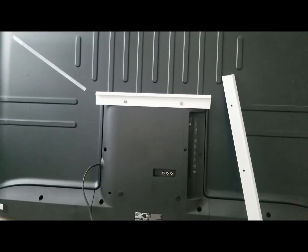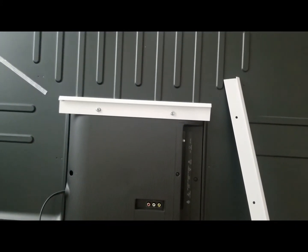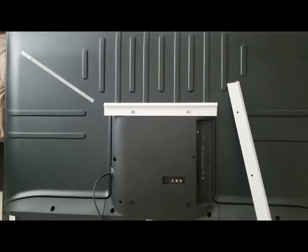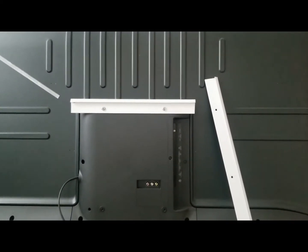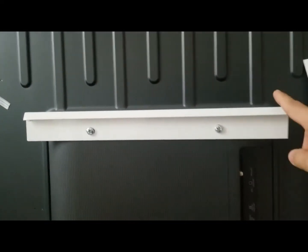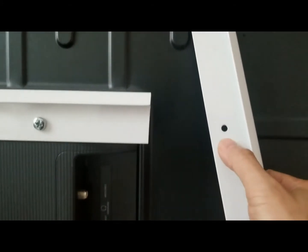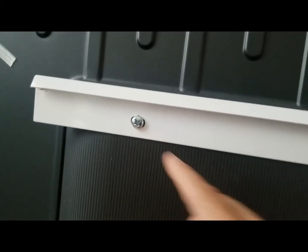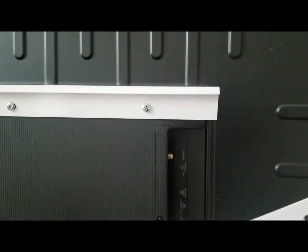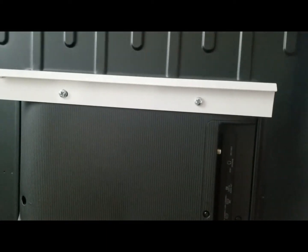Hey there YouTube, it's Marvin here again. I just thought I'd share with you guys the TV wall mount that I made for my 58-inch Hisense TV. This TV is about 30 pounds, and as you can see here, I already attached the metal at the back of the TV using the pre-existing holes. On the other side I had to make a hole to match the back of the TV. This metal piece here is the track for the wire shelving that I bought for a closet.